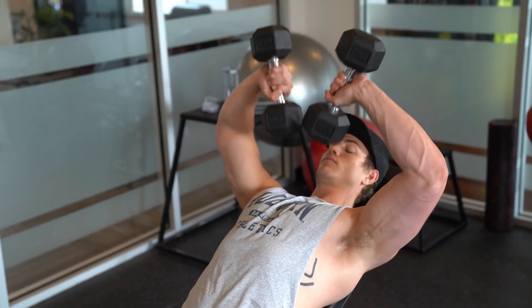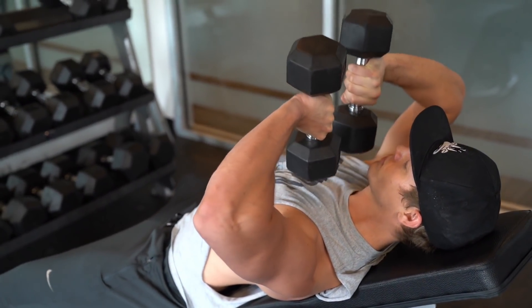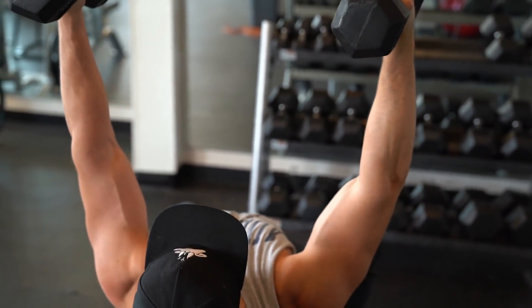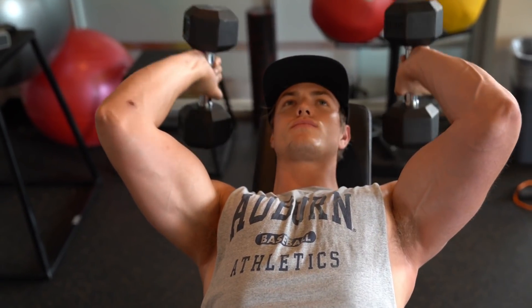Exercise number one is dumbbell incline skull crushers, and they look like this. The standard way of doing this is to lie down on the incline bench and then bring the dumbbells back towards your temples and then press them back forward, so you get that full stretch of motion in your tricep with plenty of resistance. But I like to throw some variety in there — sometimes I start from my chest and press upward, and sometimes I start from my head and press up because the different angles and grips target different parts of your tricep. For instance, if you have your palms facing each other and press upward, it really targets your lateral head. Whereas if you have your palms apart, they really target the long and medial head. I like to experiment with all of these and do an equal amount of each to really burn out and exhaust my tricep muscles.